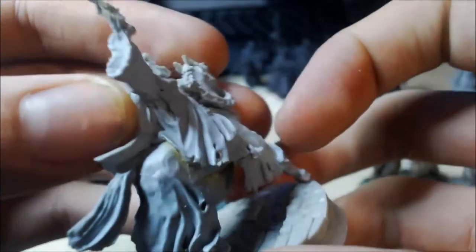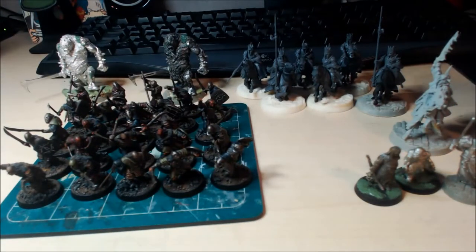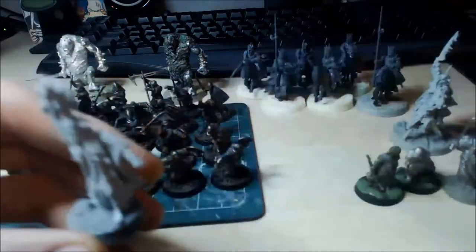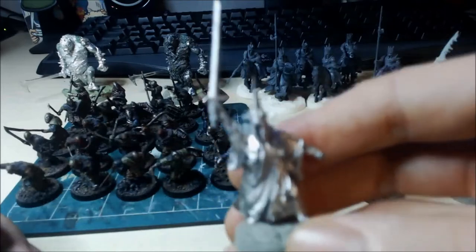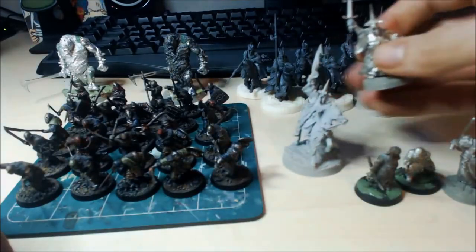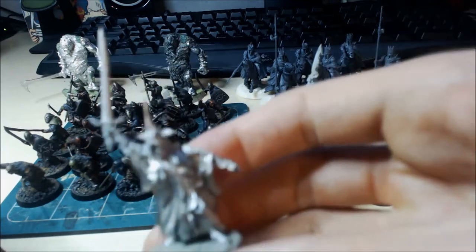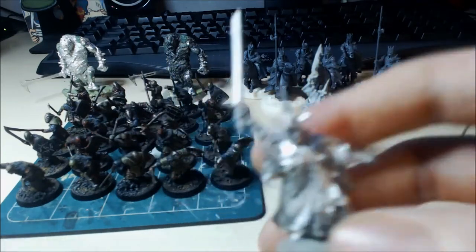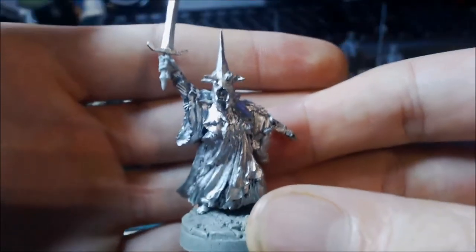As I said before, lovely model — if you haven't seen the unboxing of this, go and check that out. I've also done the foot model now. What I was going to do is sculpt a bit of flame on the sword and do that as a foot version — it's a Red Box Games sword and I think it works quite well.